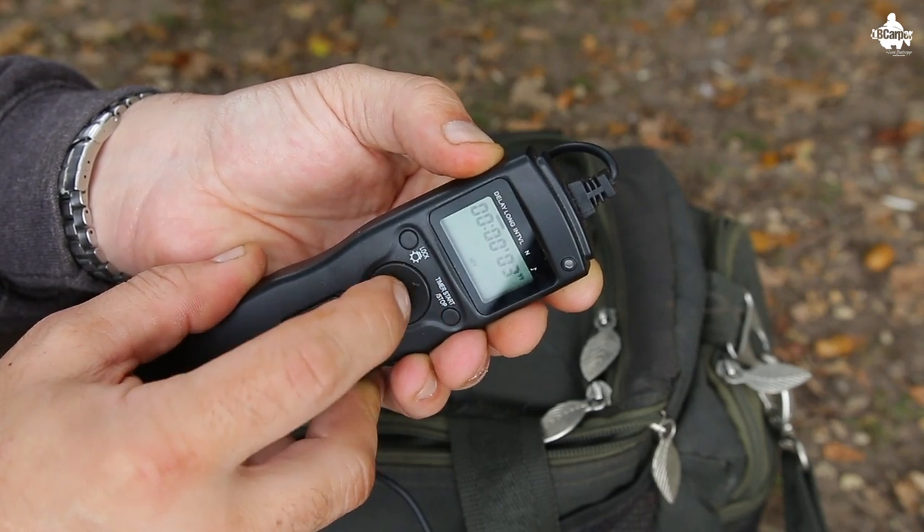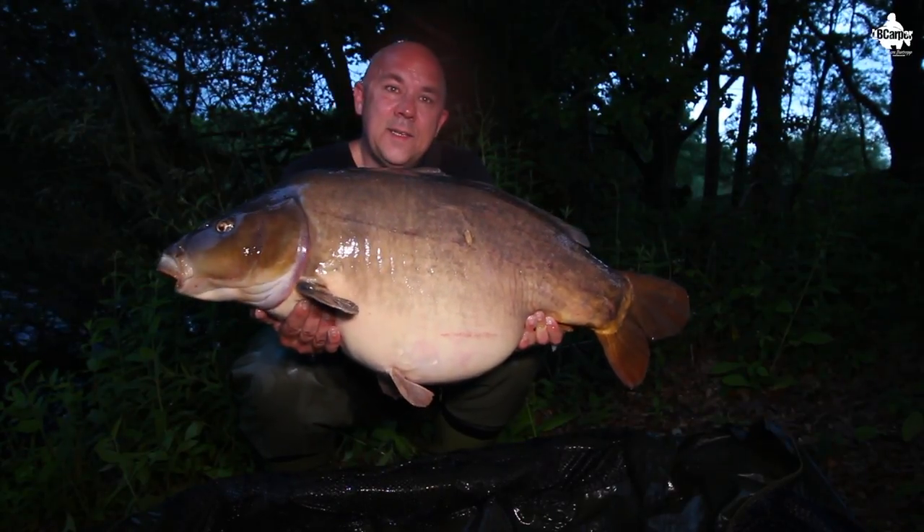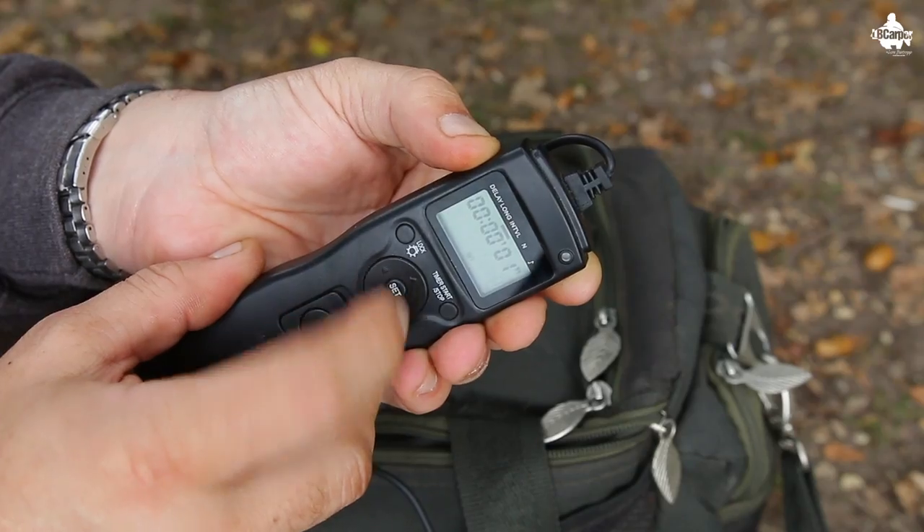The next setting is long — how long you want the exposure to be. I normally set that between two and three seconds. The reason being is so the camera, if it's slightly out of focus, it's got time to focus in for when you're holding that fish. If you set it to one second, it might be slightly out of focus because you've got it on autofocus. It might be taking the shot while you're halfway between picking the fish up, so I always set it between two to three seconds to make sure the camera can do its work and refocus onto the fish.